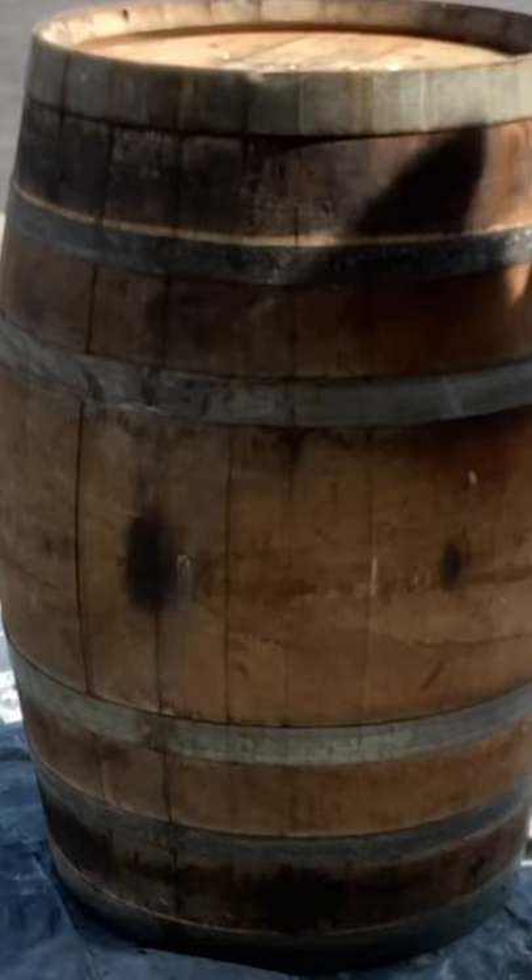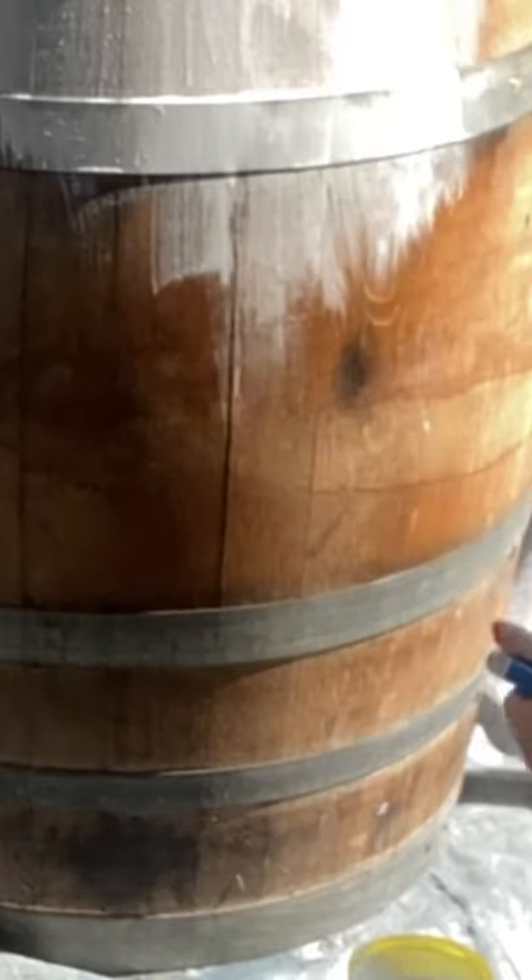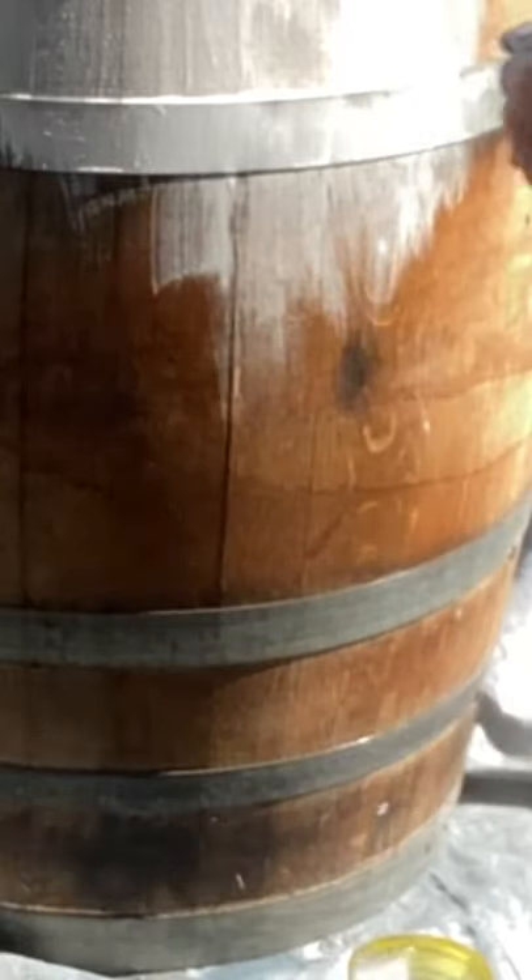Have Spray Gun Will Travel! I was hired by Tommy Austin Flores to give all of the furniture in their new shop an update. The first thing on the list was this wine barrel — they wanted me to do a whitewash on it.